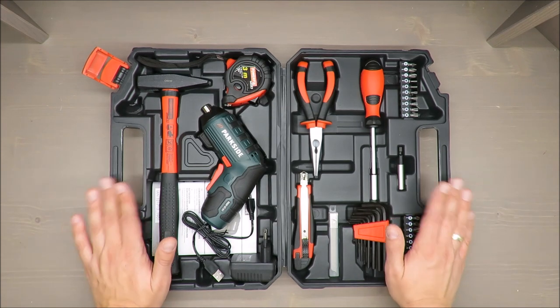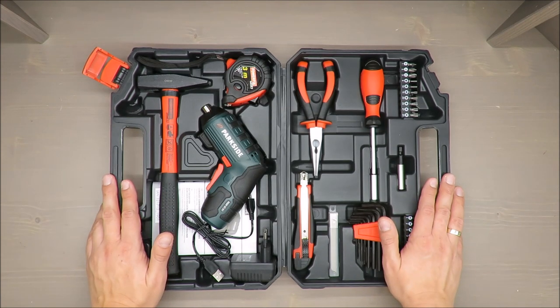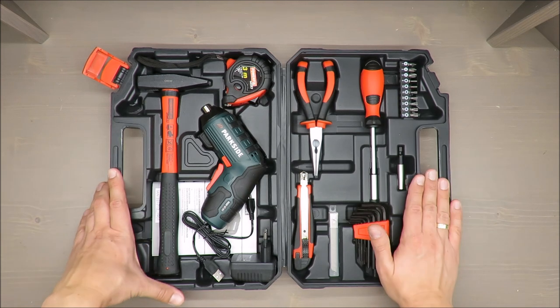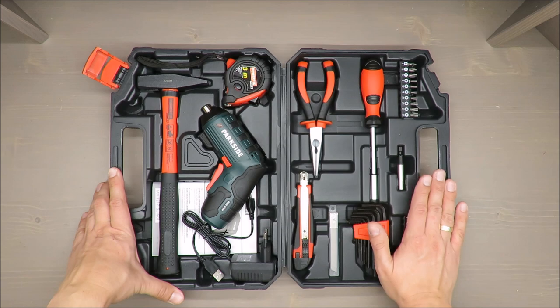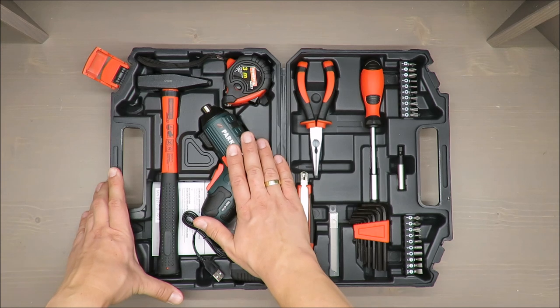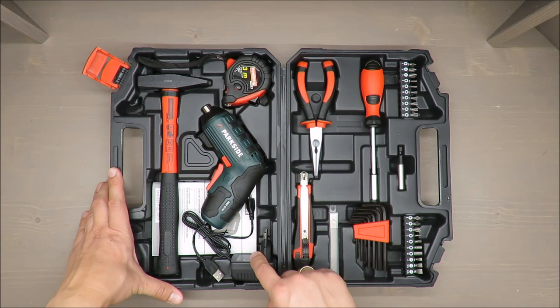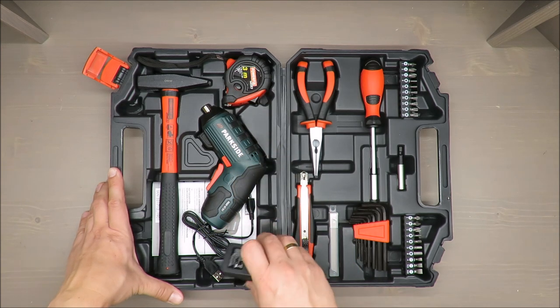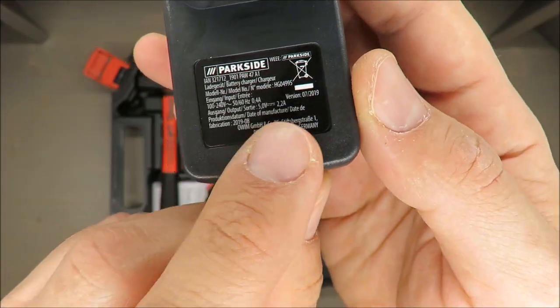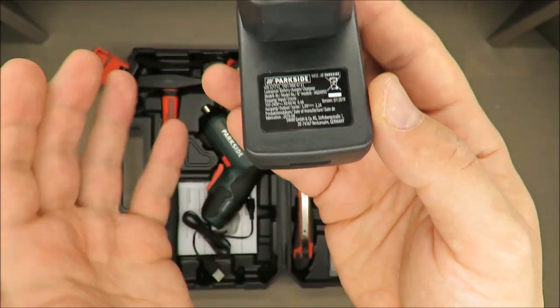First of all, what you are paying for: it's a 47-piece set for most household DIY jobs. It has one cordless screwdriver and a quick charger — actually it's a regular charger, because if you take a closer look at the parameters, it has 5 volts and 2.2 amperes.